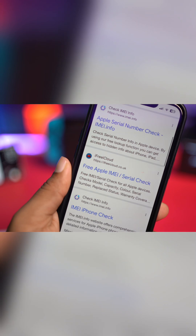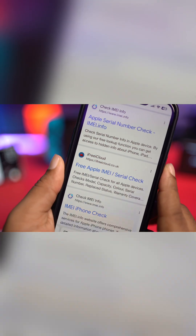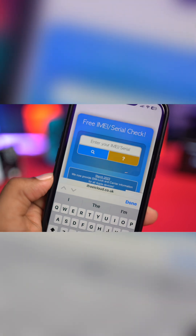It actually shows you iCloud Free check — simply tap there, and once you come over here, you just gotta put your serial number right here. Let me go ahead and quickly get my serial number.